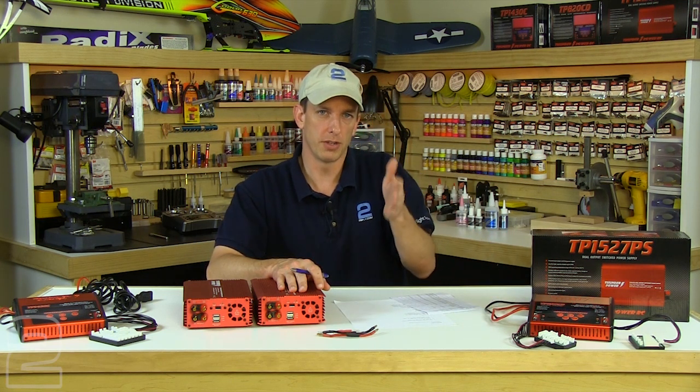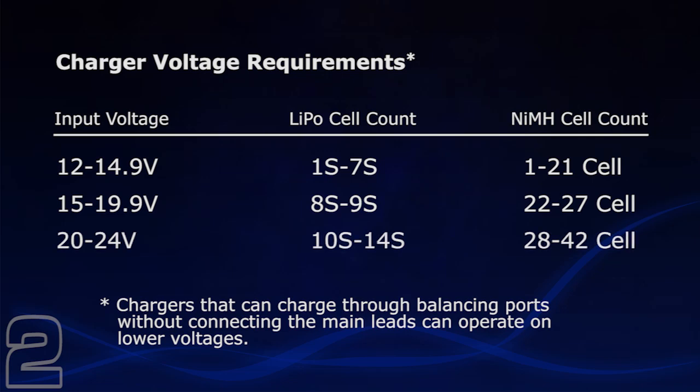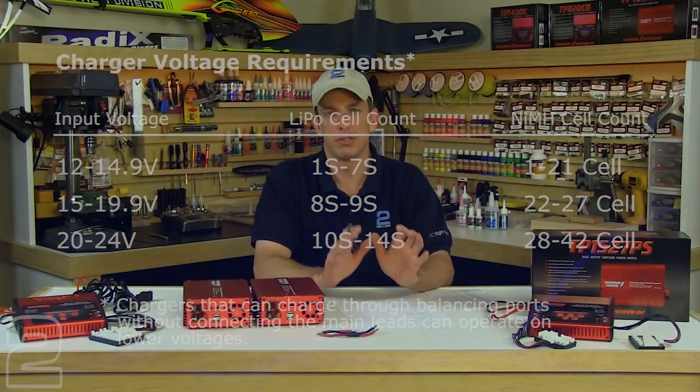Why would you switch between the modes or need as high as 27 volts? First, make sure your charger can handle higher voltages. Most hobby chargers handle between 12 and 15 volts DC on the input side. For larger, pro-competition, and higher cell count chargers, you need a certain input voltage to charge the cell count. For 12 to 14.9 volts input, you can charge up to 7S LiPos or 21-cell NiMH. Once you go beyond 7S, you need a higher input voltage — 15 to 19.9 volts. Beyond 9S, you're looking at 20 to 24 volts to charge up to 14S. If you're only charging 3S or 6S batteries for helicopters or fixed-wing applications, the 12 to 15 volt setting will meet most of those requirements.